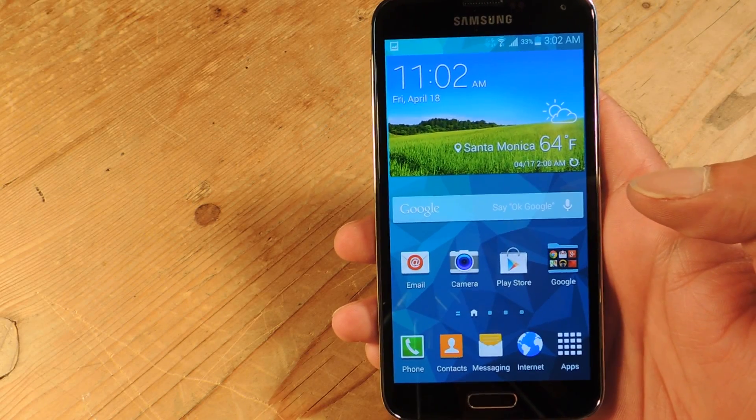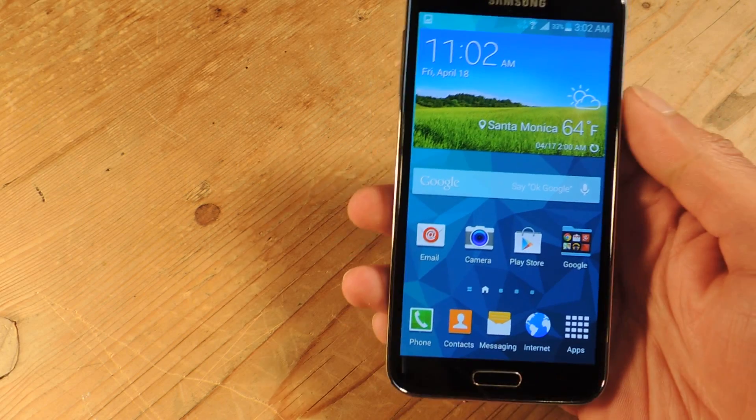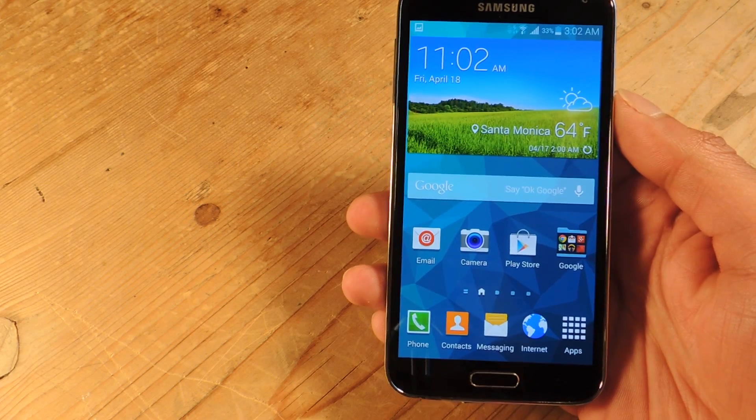Hey guys, Faisal here with the Samsung Galaxy S5. Today I'm going to show you how to unlock your brand new S5 using the fingerprint technology, but one-handed.